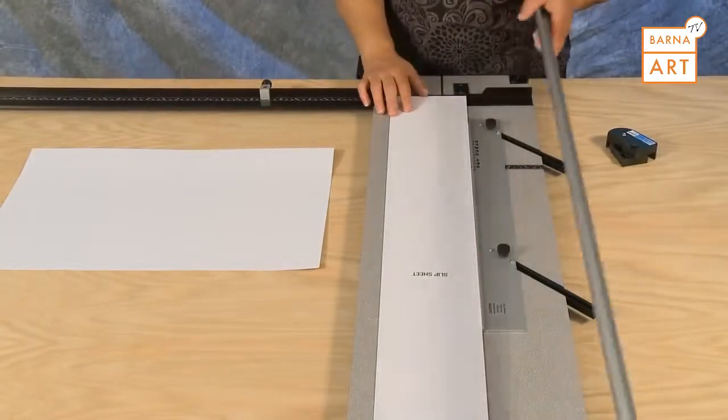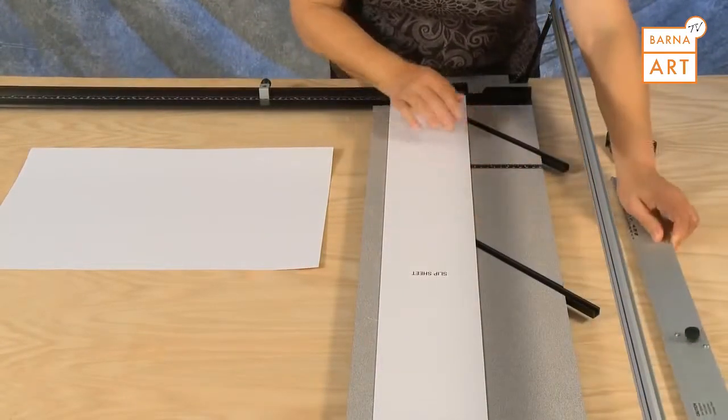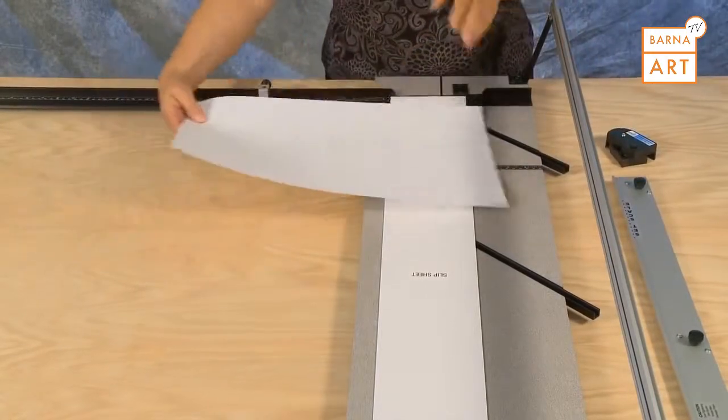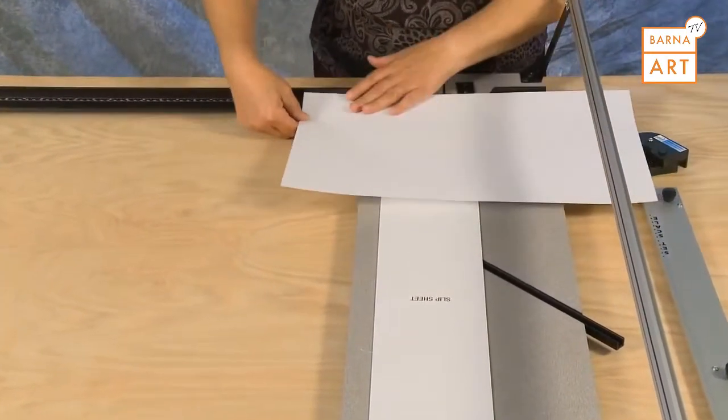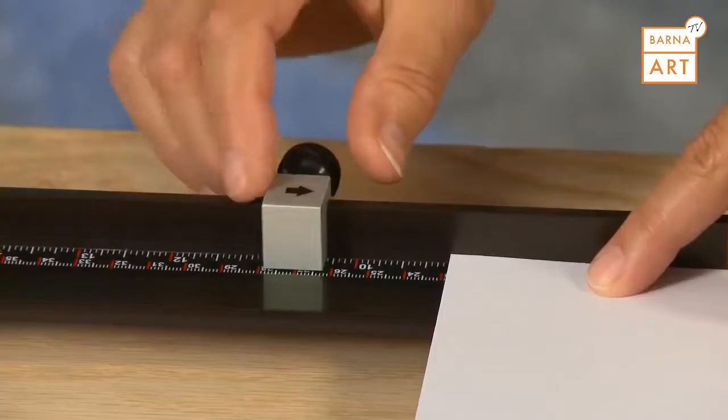To size paper in your Simplex mat cutter using the paper trimmer, first remove the mat guide but leave the slip sheet in place. Insert your paper into the machine with the edge of the paper on the squaring arm number you wish to size the paper to.